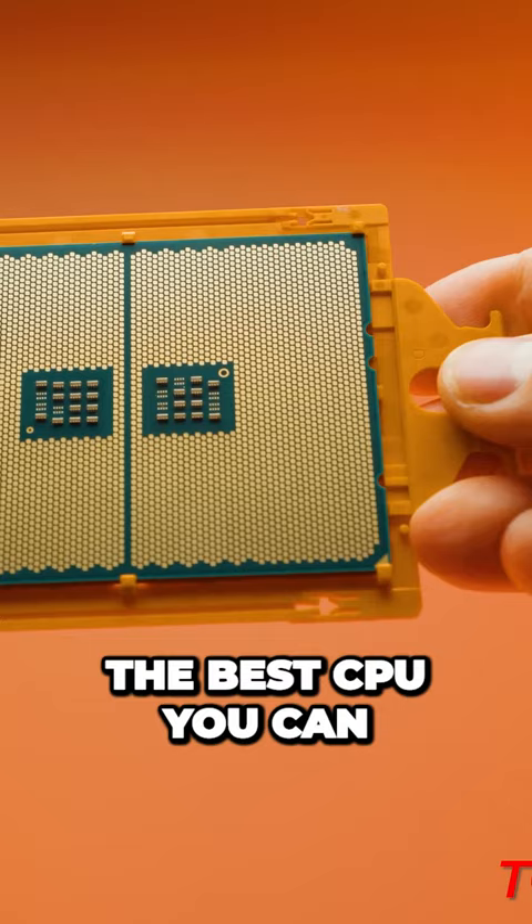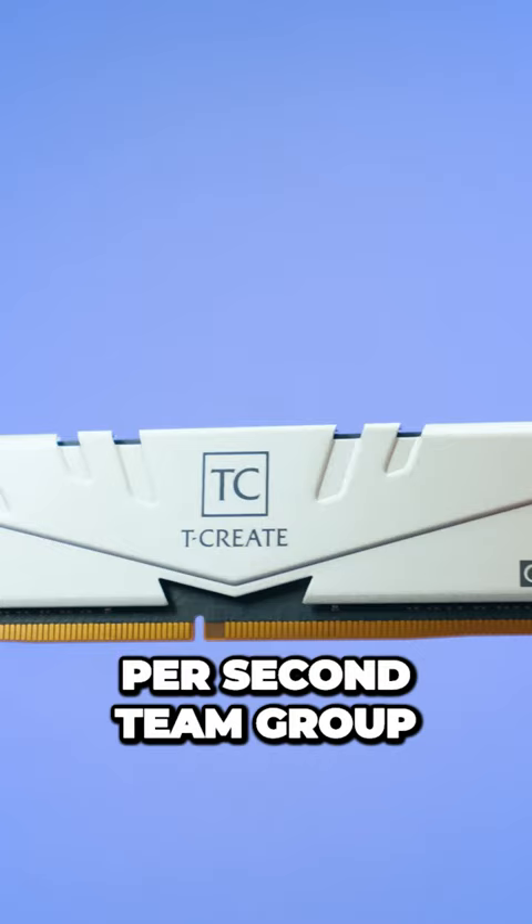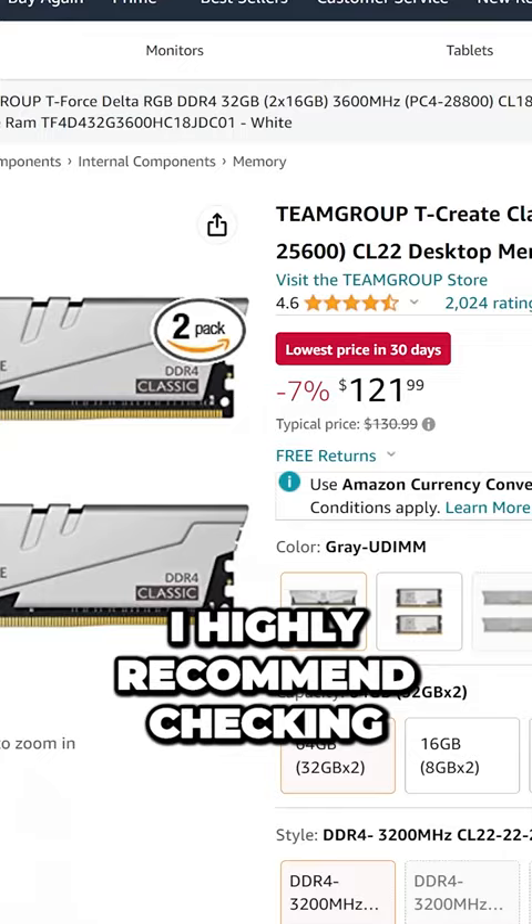This is 256 gigabytes of DDR4 3200 mega-transfers per second TeamGroup T-Create RAM. I highly recommend checking out this RAM kit.